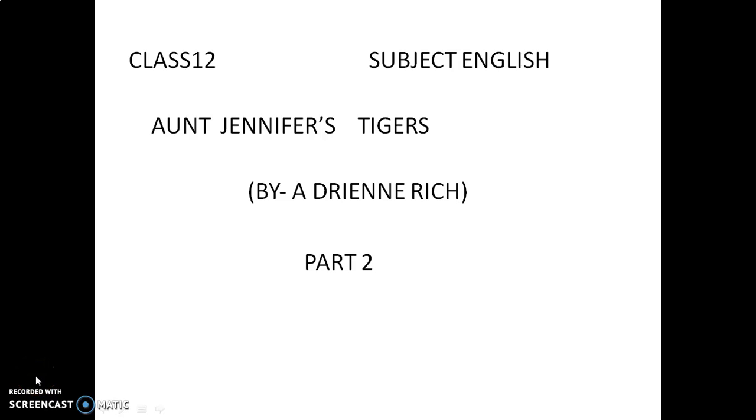Good morning students. Today we will read the poem 'Aunt Jennifer's Tigers,' written by Adrienne Rich.